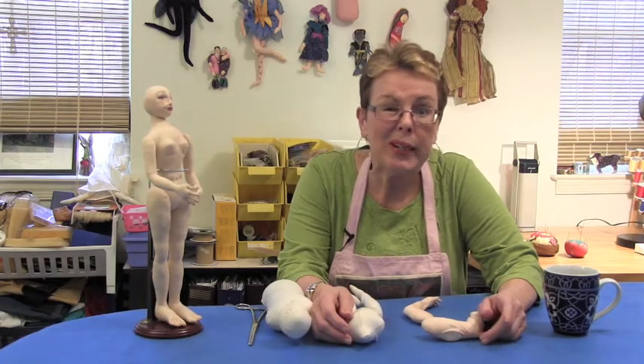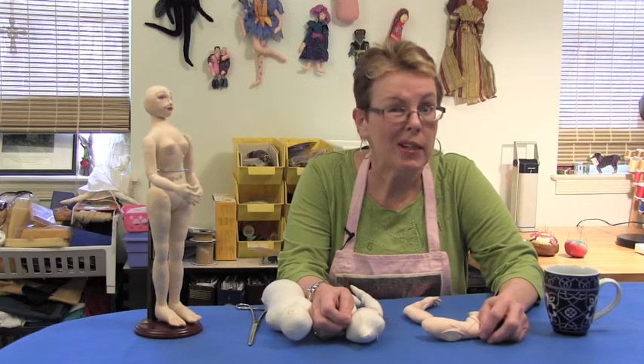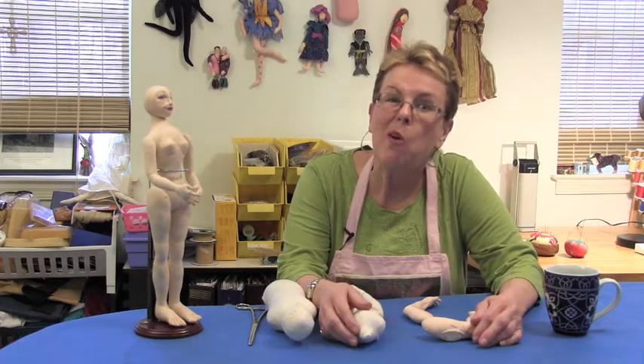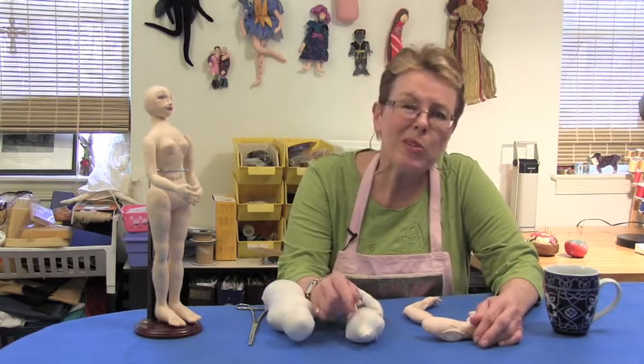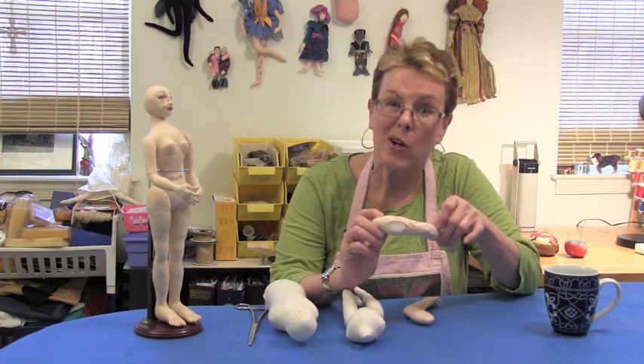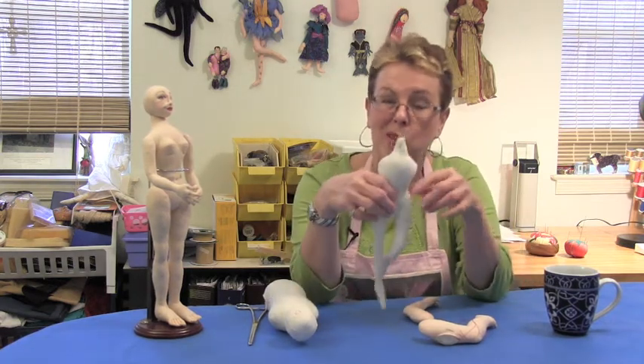The most important hand sewing stitch that a cloth doll maker can master is called the ladder stitch, and if you learn to do this stitch well, your stitches will be almost invisible. We use it for two different things: to close the openings in our body parts, and also to attach body parts to each other.